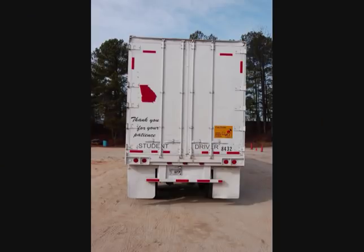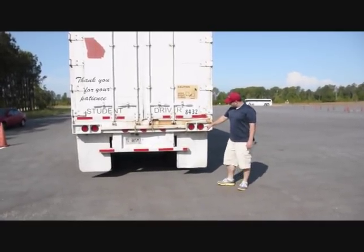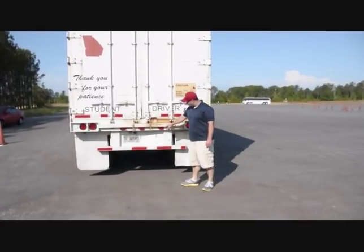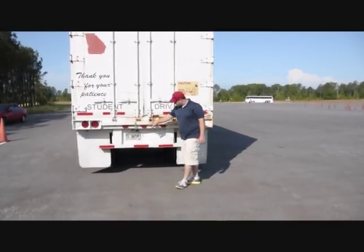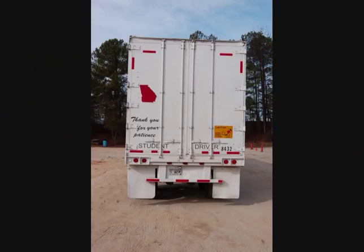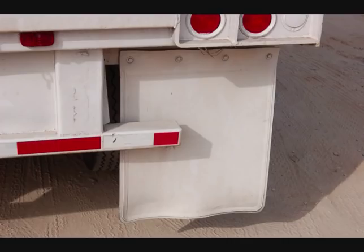Move to the rear of the trailer. Check the lights and reflectors on the rear of the trailer, ensuring they are present, red in color, and not dirty, broken, or missing. Check the doors to ensure they are not damaged and they open, close, and latch properly from the outside. Check the DOT bumper to ensure it is not damaged and is securely mounted. Check the mud flaps to ensure they are not damaged and are mounted securely.